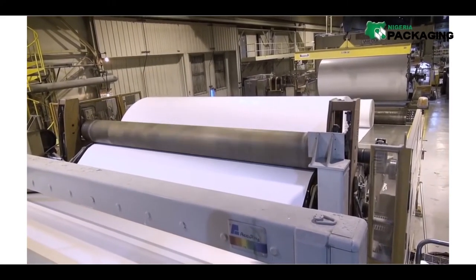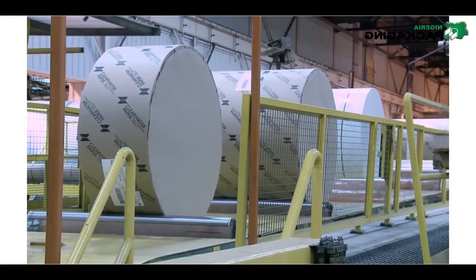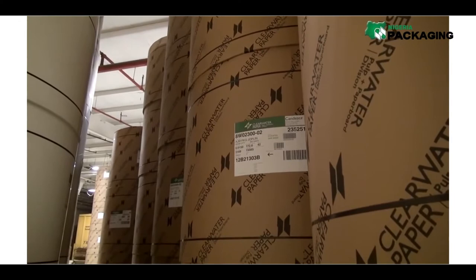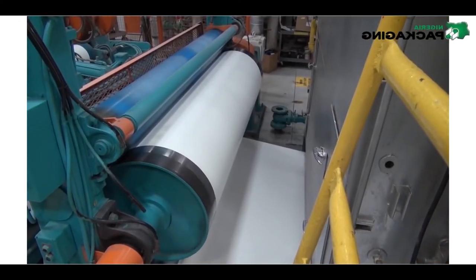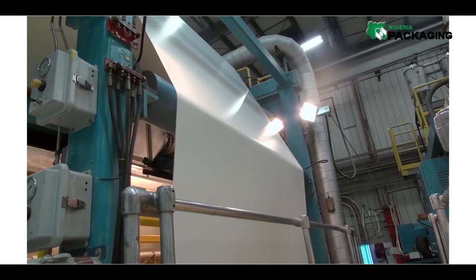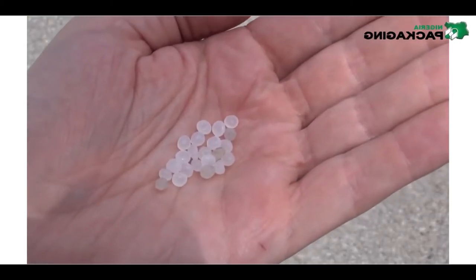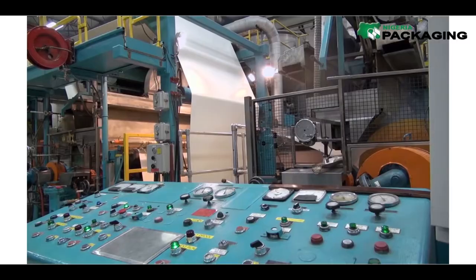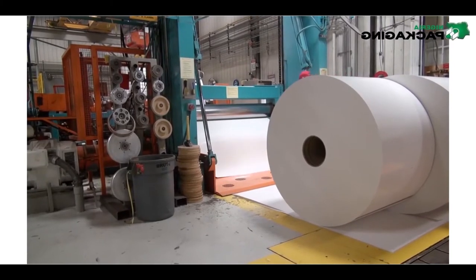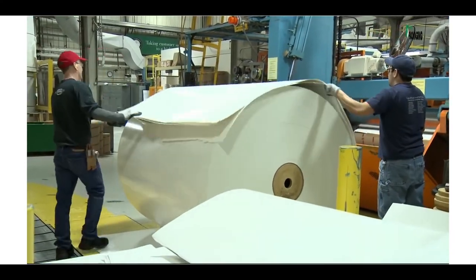This drying process takes the moisture content down to only 5%. From here, the paperboard is rolled, cut to a specified width, inventoried, and readied for shipment. In another area, some paperboard will be coated with a plastic-type material called polyethylene. Plastic pellets are heated and extruded onto the paperboard in a very thin layer, providing a strong yet smooth, almost waxy surface — exactly what you'd find on a milk or juice carton.